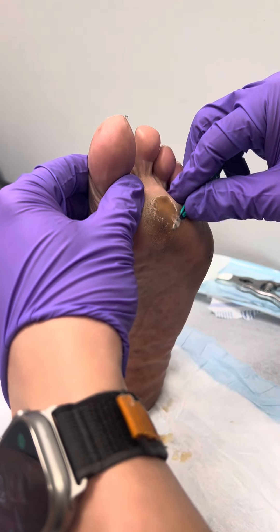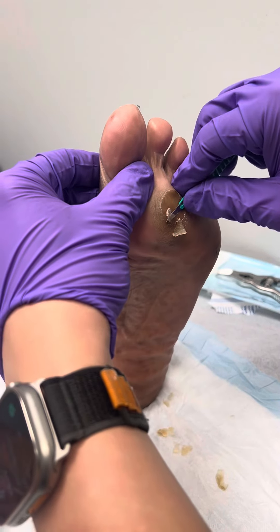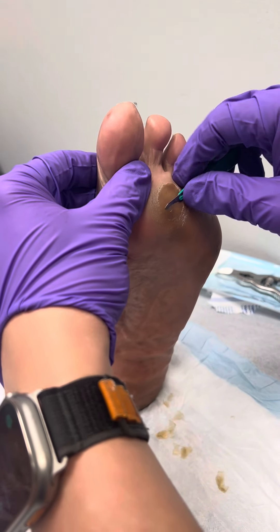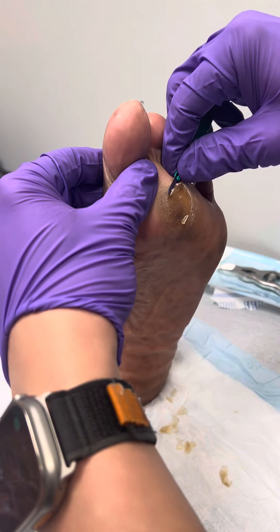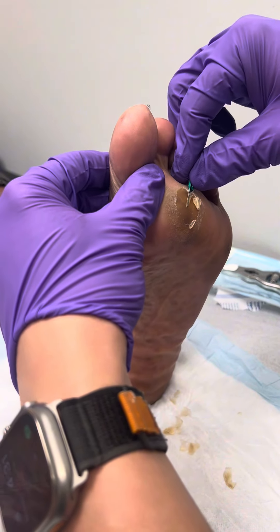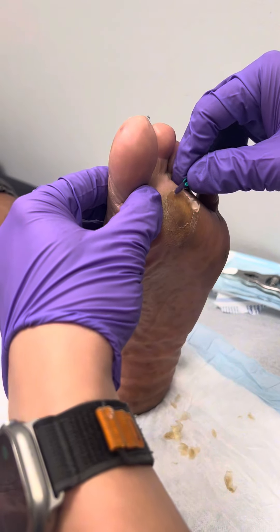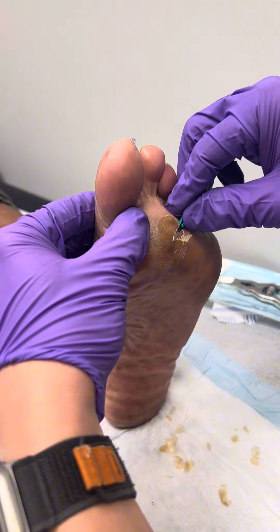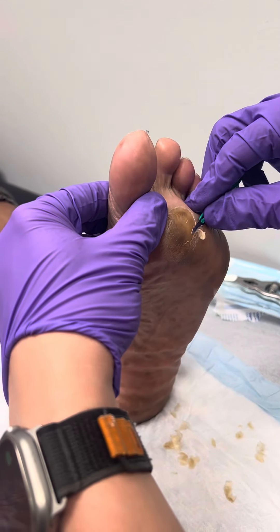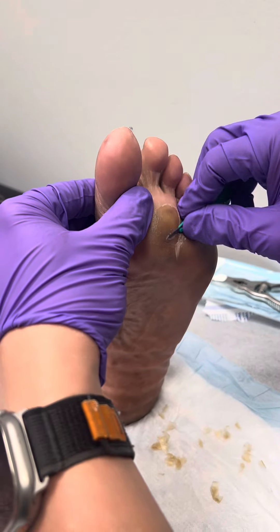A lot of you may ask how we know that we're not getting into the actual skin — that we're just in the layer of dead skin. A lot of that is just practice, a lot of that is just feel. We can kind of feel where the dead skin layer is, so we let the blade find its path. The dead skin is softer, so it allows us to glide through that layer pretty easily.